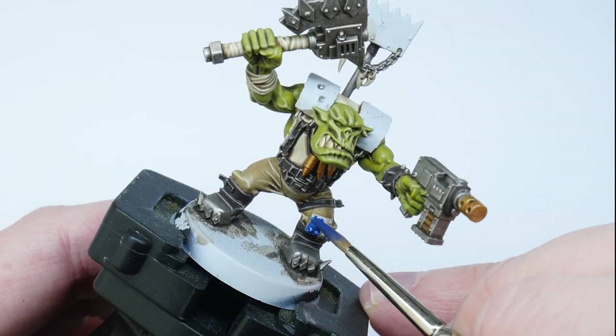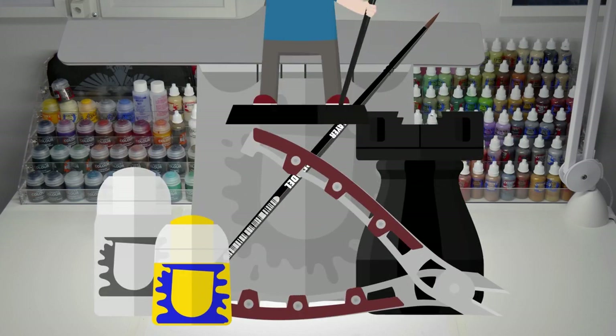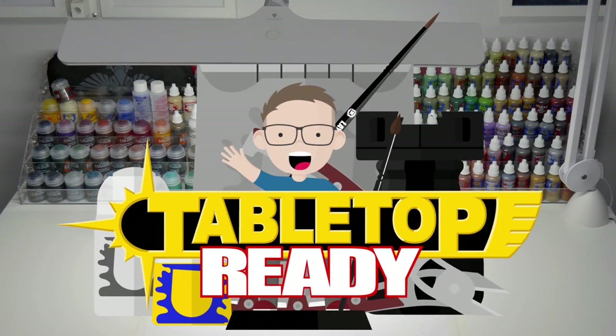I'm going to be showing you in this video how you can paint orcs from the Death Skulls clan. Orcs in the Warhammer 40,000 universe gather together in massive tribes, and within those tribes like-minded orcs form the clans. An orc will choose a clan that best represents its favourite way of waging war, and in this video I'm going to be showing you how I paint the Death Skulls.